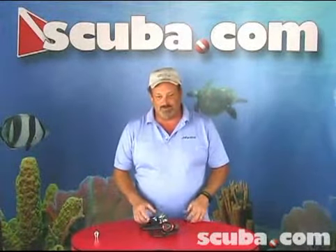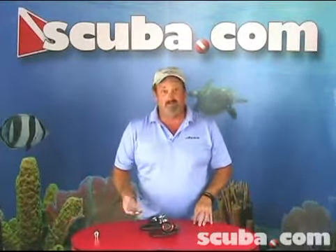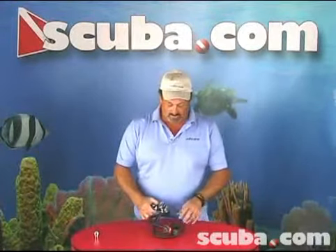Hello, I'm Ray Bullion, the ARS Southwest Sales Manager. I'm an instructor and I'm here at scuba.com to talk to you about the AT400 Ion regulator. The AT400 Ion regulator is a very high performance regulator.